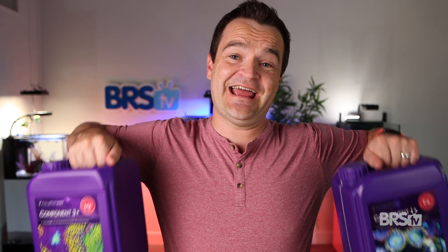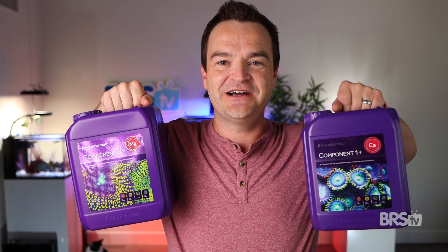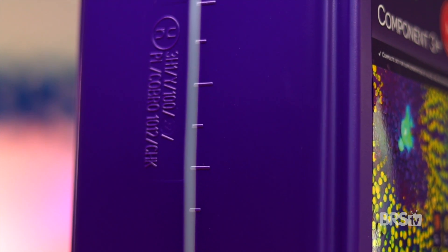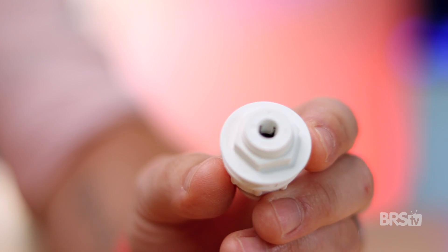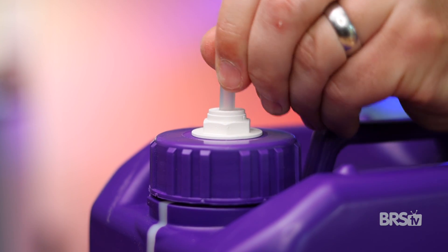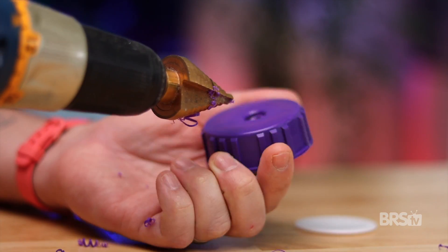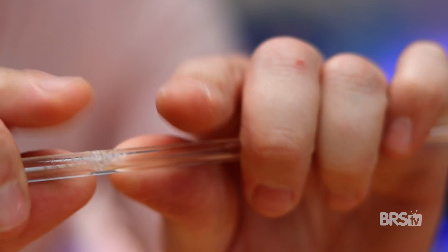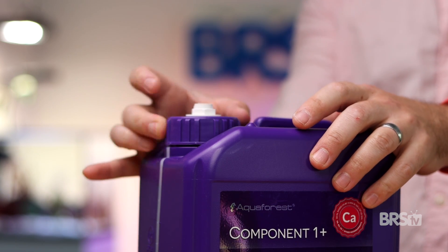There are two things I absolutely love about these huge 5,000 milliliter component jugs. First off, there's a clear level indicator on the side, so you can just have a quick visual check to see if you're getting low. And second, if you purchase the one-quarter inch tank adapter, bulkhead, and the quarter-inch clear acrylic tubing, you can drill a hole in the cap and connect your dosing pumps directly to the Aquaforest jugs. Simply remove the cap and use a drill bit to make a hole, attach the bulkhead, cut the acrylic to size and install, attach your doser and you're done. You'll never need to purchase separate dosing containers again.